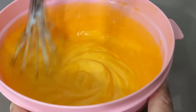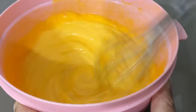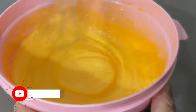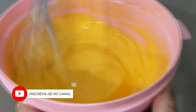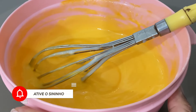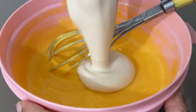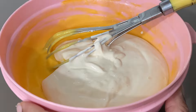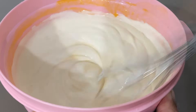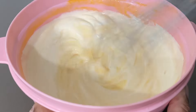Eu tô fazendo uma receita apenas, você pode dobrar a receita também. Vamos misturar bem até ficar bem cremoso. E já vamos juntar aqui outro ingrediente que a gente vai utilizar na receita, que vai ser uma caixinha de creme de leite — esse creme de leite de 200g. E já vamos misturar agora. A gente vai fechar com chave de ouro aqui, que vai ser esse creme de leite.